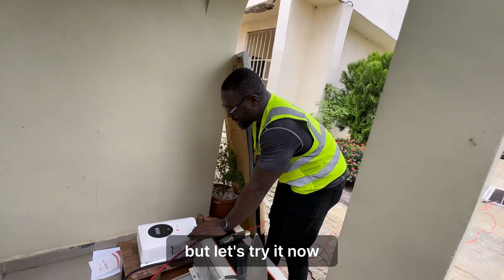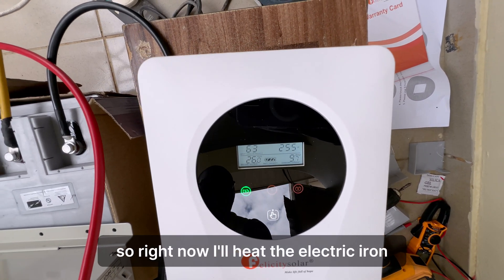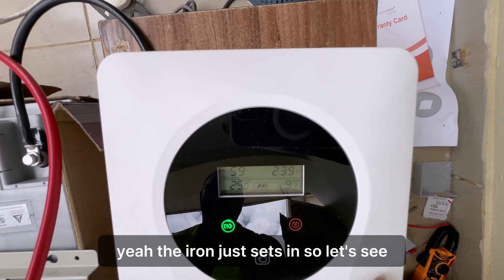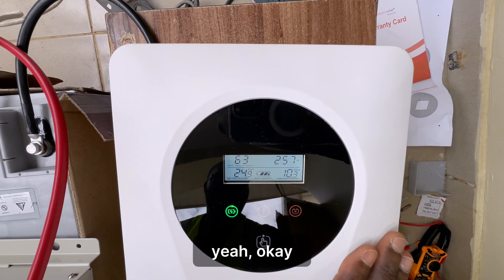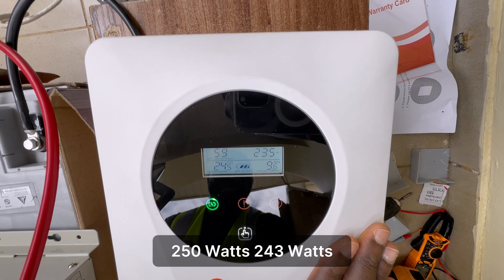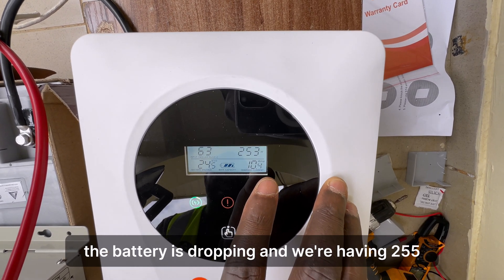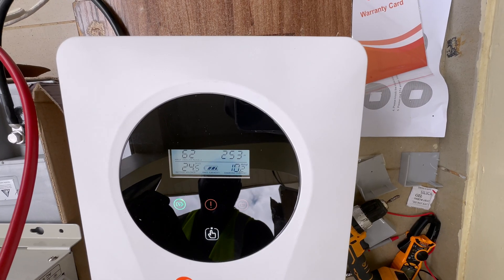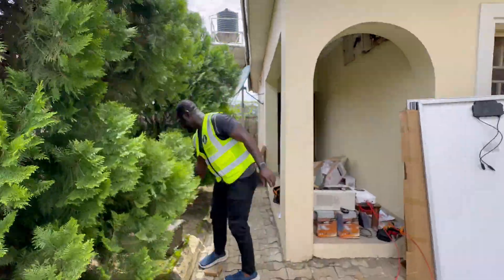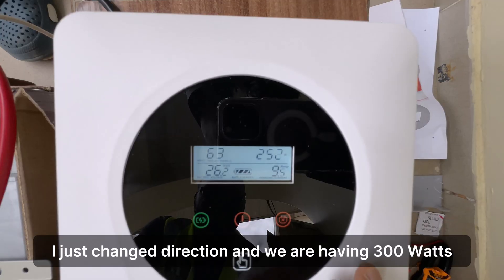Right now the sun is a little bit low, but let's try it. When the sun increases we'll try again. I'll heat the electric iron. The iron just kicked in — 61 volts, 10 amps, 250 watts, 243 watts. The battery is dropping and we are having 255. The iron is getting hot, the battery is dropping — turn off the iron. I think we might need to tilt it to the position of the sun. I just changed direction and we are having 300 watts.